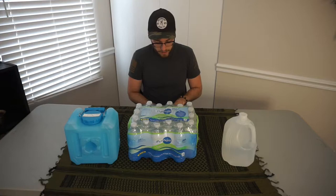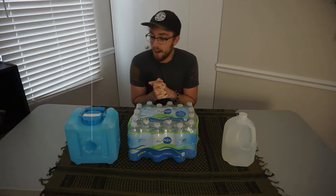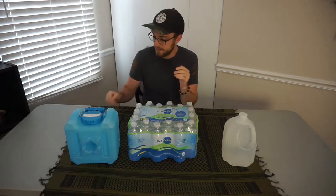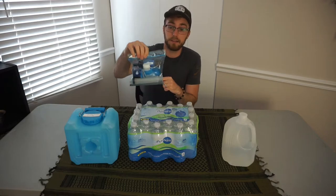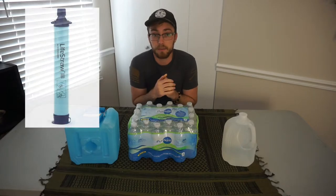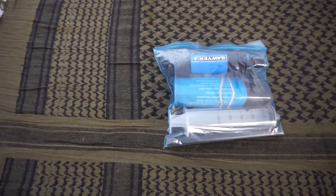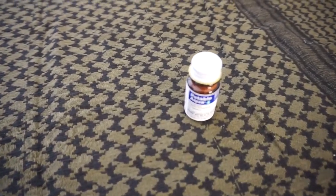What FEMA recommends is one gallon of water per person per day for at least three days for drinking and sanitation. Let's do some quick math: if there are two of you for three days, that's six gallons of water minimum. So make sure you have that stored up. I would also recommend looking at getting some sort of water filtration — this is a Sawyer Mini, you could get a LifeStraw, something like that — just in case something happens to your water storage. Another option would be Aqua tablets that treat water as well, just as a backup in case your water gets contaminated or damaged in any sort of natural disaster. Make sure you have plenty of clean drinking water for all members of your family: one gallon of water per person per day.